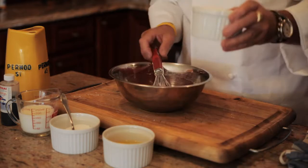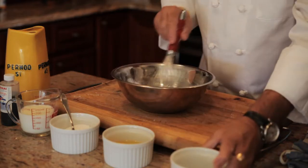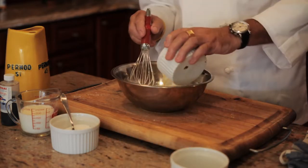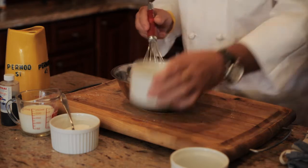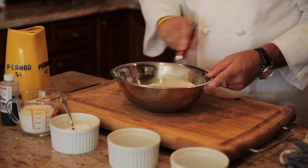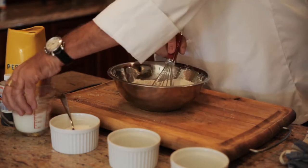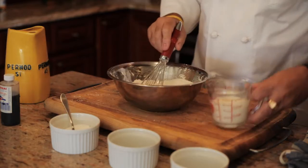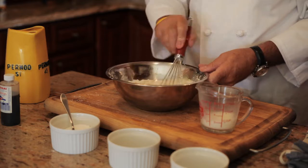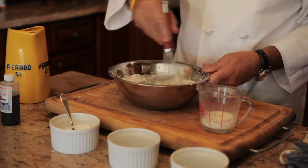I'm going to start with a cup and a half of flour which I put in the bowl. I add two whole eggs in the middle and I start to mix the eggs with the flour, and as it gets smoother I'm going to add the milk little by little — about a cup of milk — and you incorporate the flour little by little.